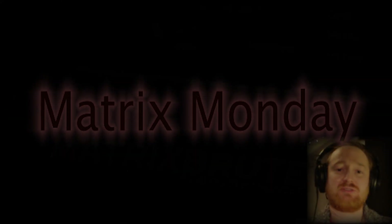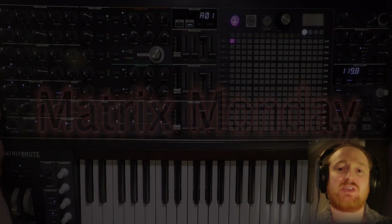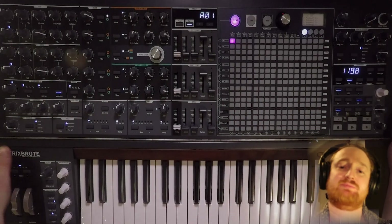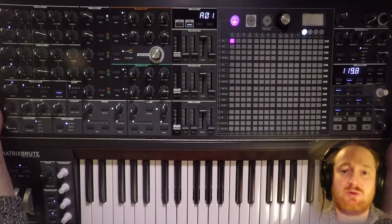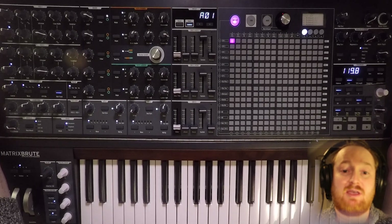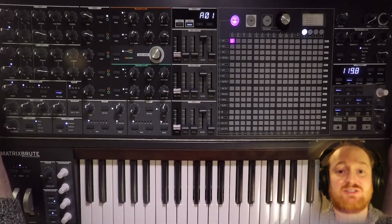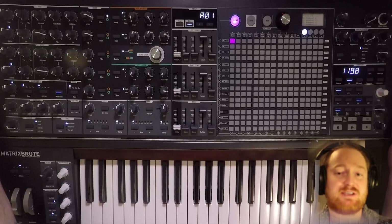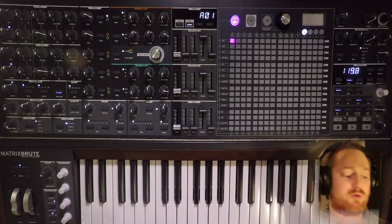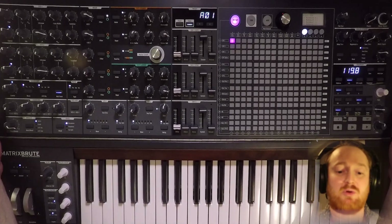Hello and welcome to another episode of Matrix Monday. In this series, I explore one of my favorite monophonic synthesizers, the Arturia MatrixBrute. In this episode, I'd like to play around with the idea of self-patching — specifically the traditional or old-school way of doing it with a mini-Moog: out of the headphone jack and into the external input.